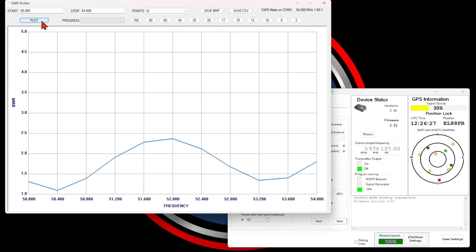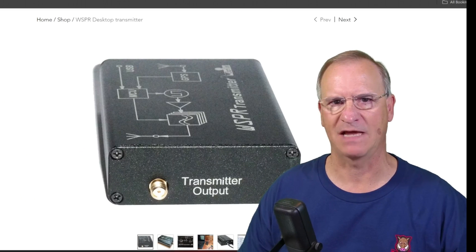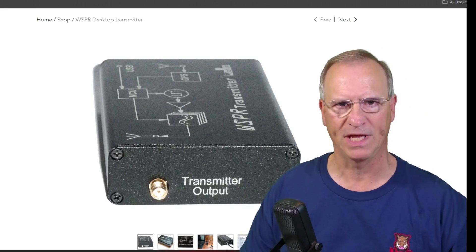Believe it or not, we can check 2 meters — let's do it just for the fun of it. Who knew? You can get on this antenna on 2 meters. Don't know that I'm going to, but I could. Thanks to channel Patreons, I've been able to add this dedicated Zaktek Whisper Desktop Transmitter to the toolkit.